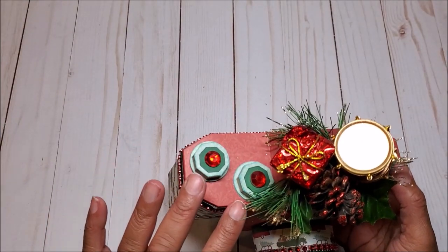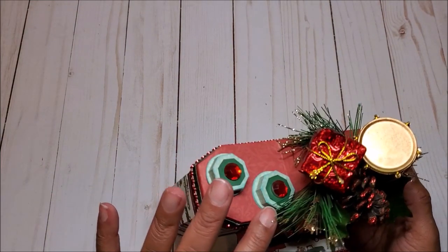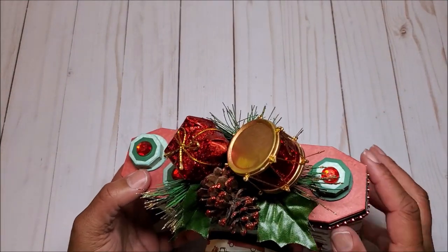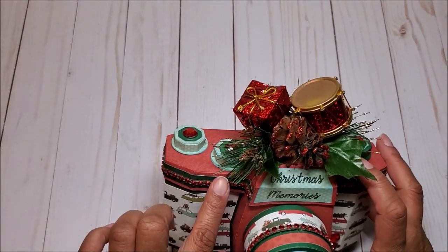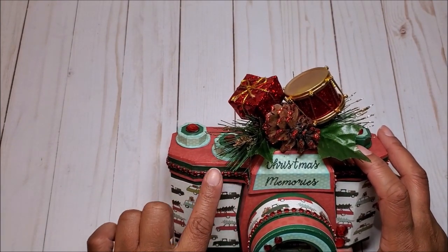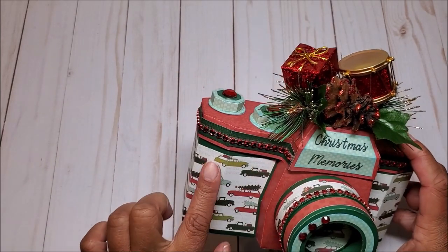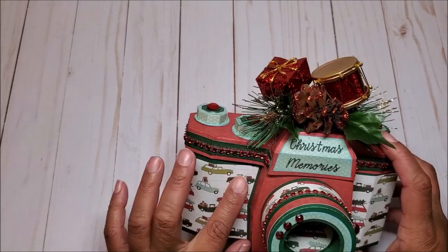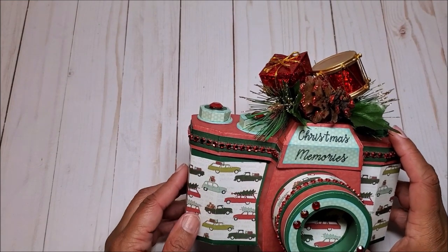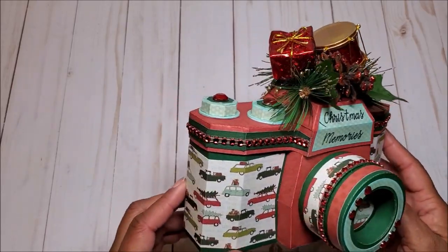On the side of the lid we have these fun dimensional buttons and I've embellished this with red rhinestones. We have two buttons over here and we have buttons here. I lined the lid with this dark green paper and then further embellished it with red rhinestone all around. The main focus of this camera box is on the base and we have this fun and whimsical paper of vintage station wagons and pickup trucks carrying presents and Christmas trees. I just love this.